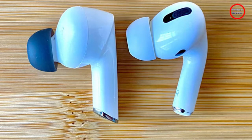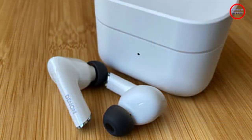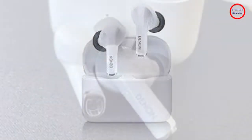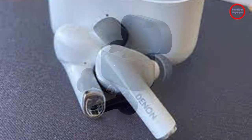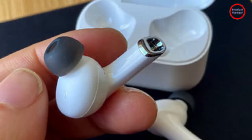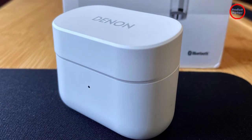Den says the noise cancelling earbuds are Class 1 Bluetooth devices, which usually means they should get better range than non-Class 1 devices. But I found the range to be about average — 30 to 40 feet indoors and 50 to 60 feet outside. Within these distances, the connection was very stable and latency was never an issue while watching videos. Android users get Google Fast Pair, which makes the initial connection as easy as flipping open the case and tapping the connect button on your phone's screen.